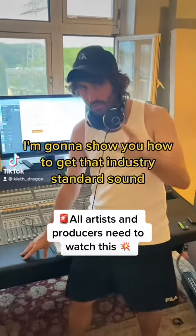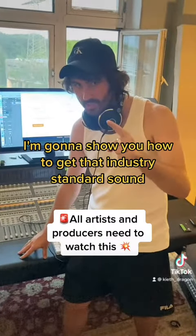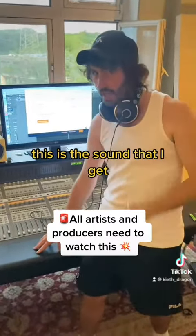What's up guys? This is your boy Keith. Today I'm going to show you how to get that industry standard sound. This is the sound that I get when I produce for all the big people in the industry.